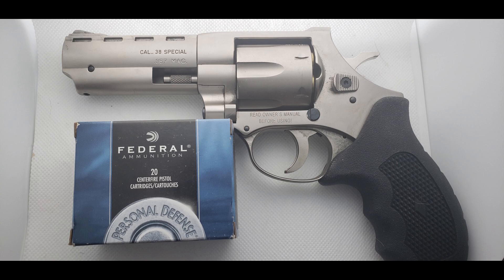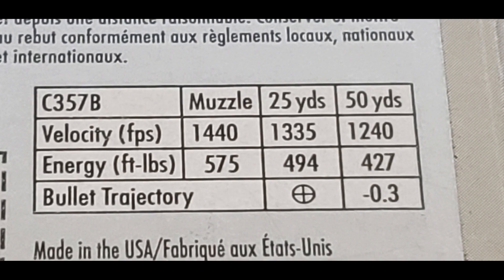Hey guys. Today we'll be testing the Federal Semi-Jacket Hollow Point in .357 Magnum weighing 125 grain. The test gun being used today is going to be an EAA Vindicator. We'll be firing through 4 layers of denim into a 10% equivalent gel block from Clear Ballistics from a distance of 10 feet. The box lists 1440 feet per second, giving us 575 foot-pounds or 780 joules of energy. Let's watch and see how it performs.